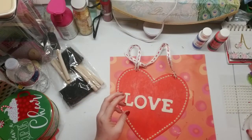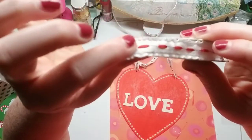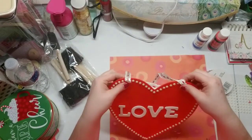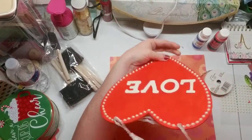I had some leftover ribbon — it's like Christmas ribbon but it's red and white. I just put it through the holes and it made a little hanger, so it's going to go on my front door.